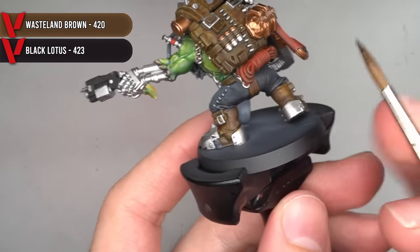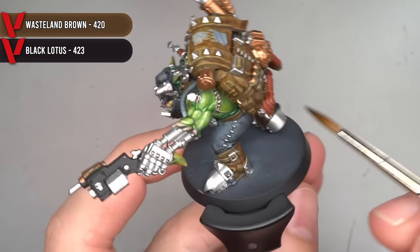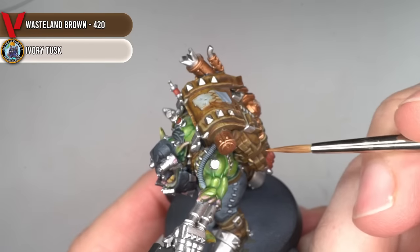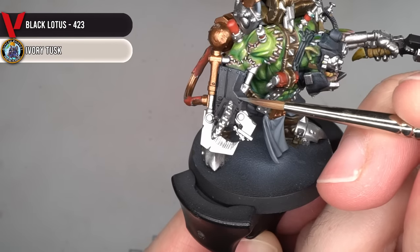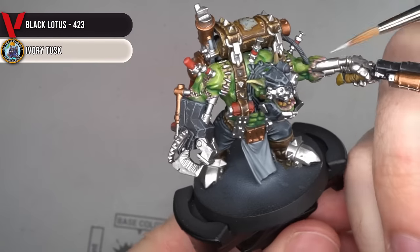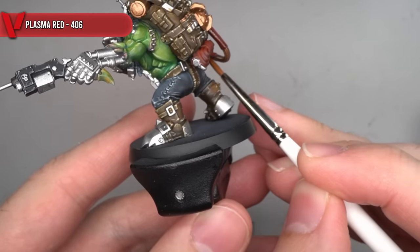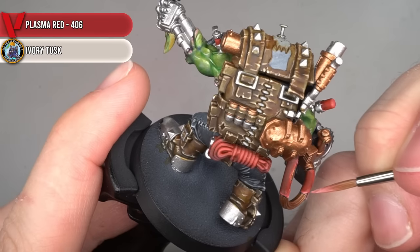By targeting this darker mix directly into the deepest recesses, it allowed me to push those shadows even further. I then followed this up with a couple of highlights created by mixing together some Wasteland Brown and Ivory Tusk. The black areas didn't need their recesses darkening, so I went straight into my two highlights created from Black Lotus and Ivory Tusk.